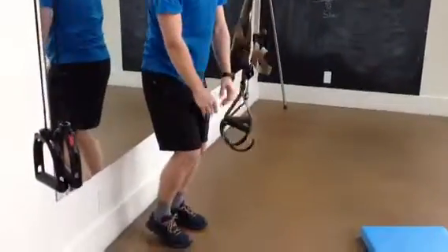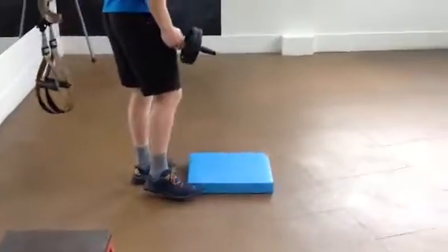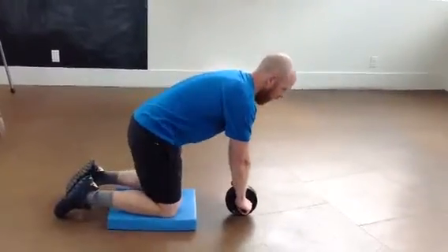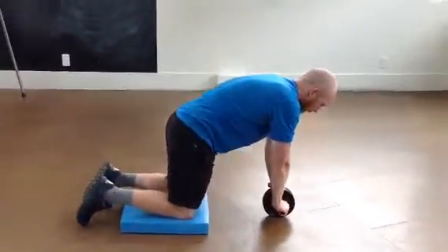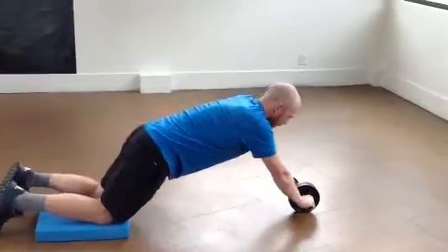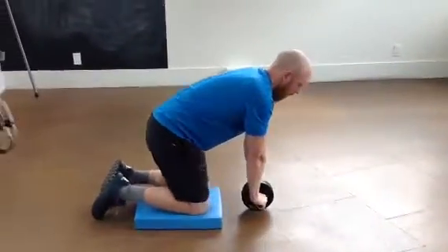To progress to the next level, use one of these ab wheels. Start on your knees on the floor, engage through the core, and roll out as best as you can, keeping good alignment through your lower back, pelvis, hips, shoulders, upper back, and neck. Again, do 10 to 15 reps and one to three sets.